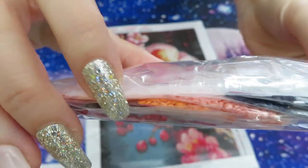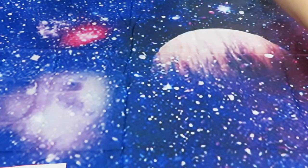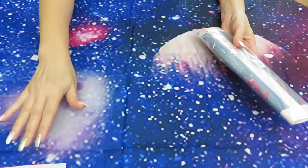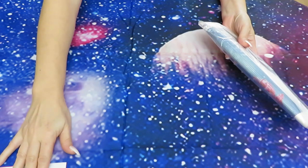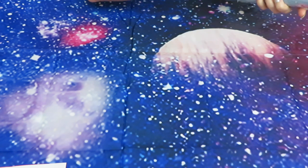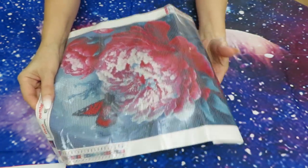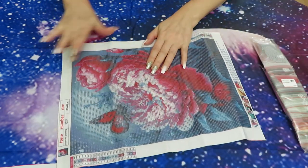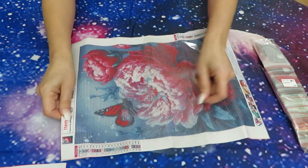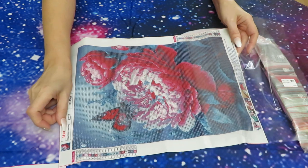Here are the diamonds, all in ziploc bags — lots of pinks and corals, so pretty. There are some yellows too. This is definitely super gorgeous. Next we have — oh, this is funny — first canvas was butterfly, second was flower, and now we have flower with butterfly: combined images in one diamond painting. It features a huge peony flower with a butterfly on top.